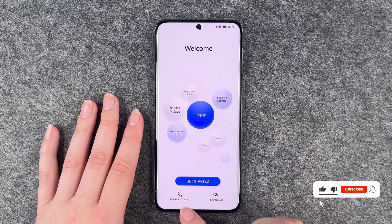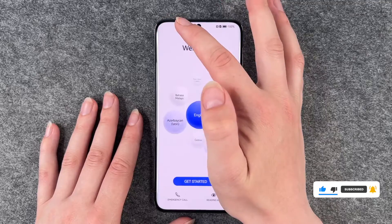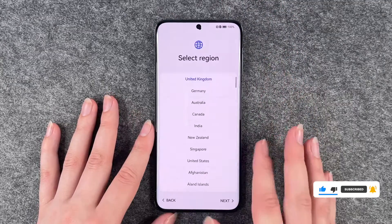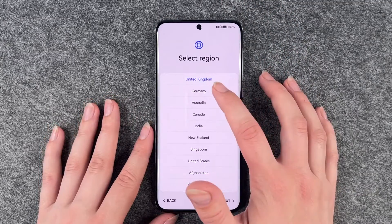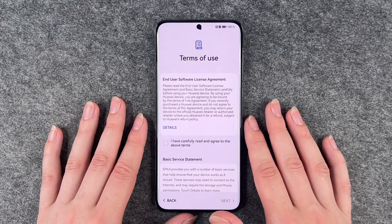We can make emergency calls or use reading aid, make some settings here. We go with English and get started. Select region — we're in Germany so we select Germany and then click on next.